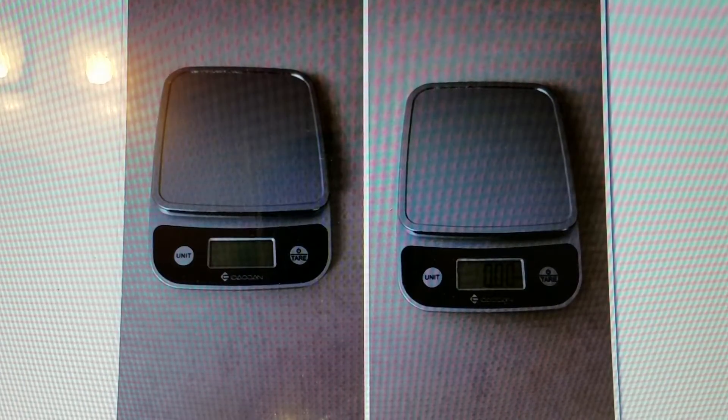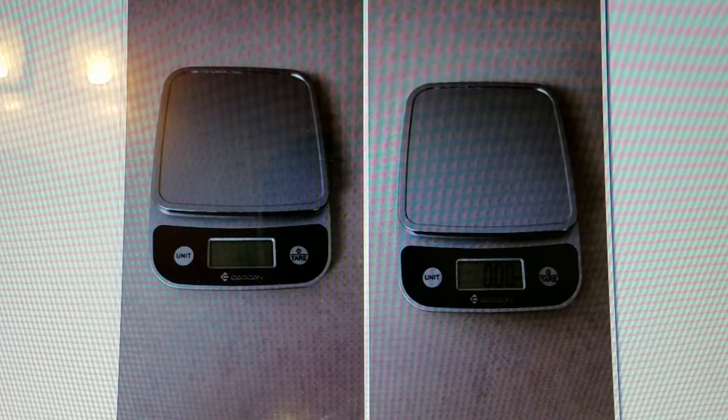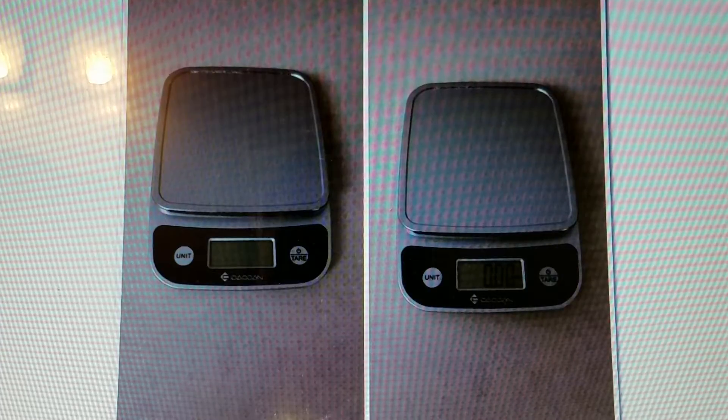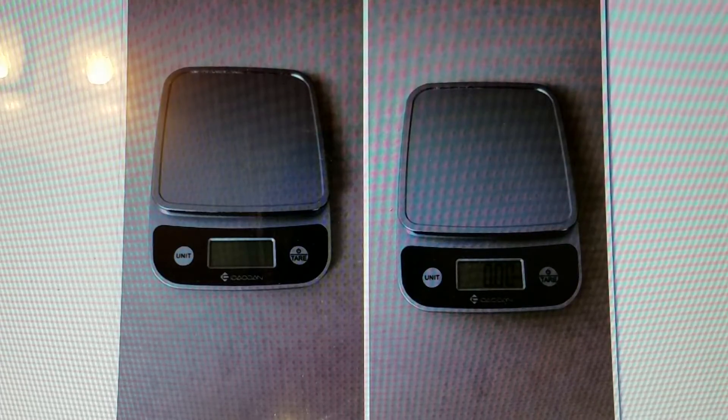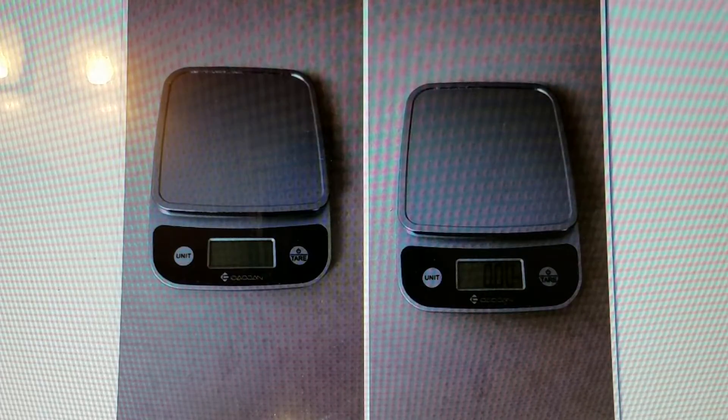The scale will turn off after two minutes of idling to save battery. When I first opened it, it looked and felt a bit cheap, but it does the job, and that's what matters.